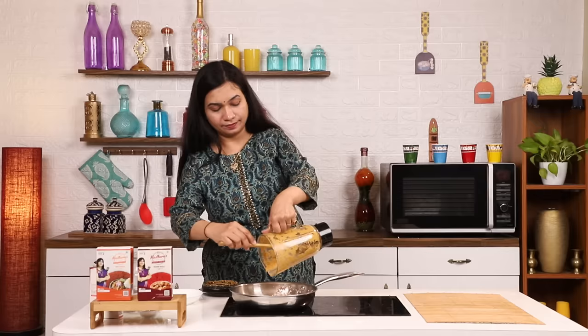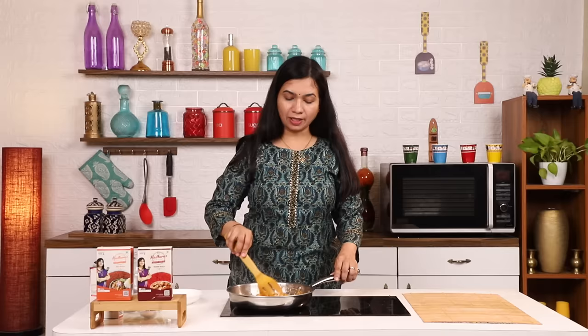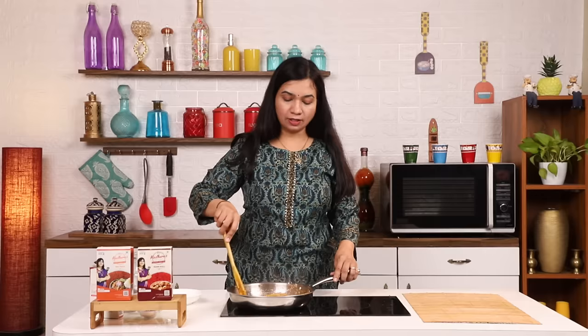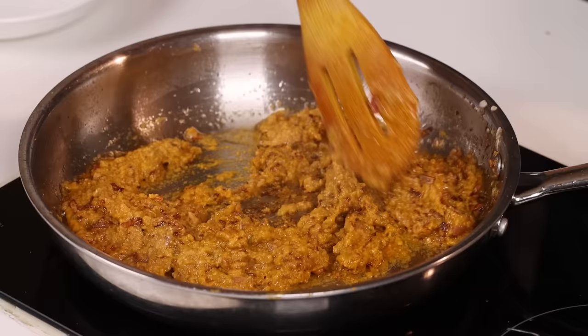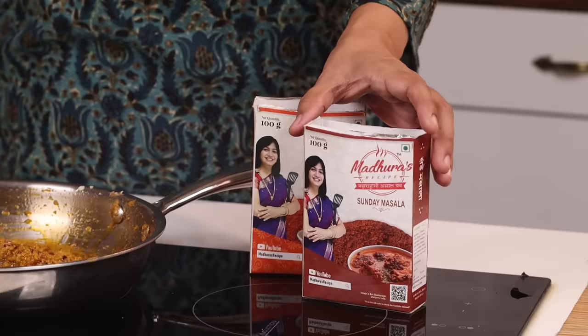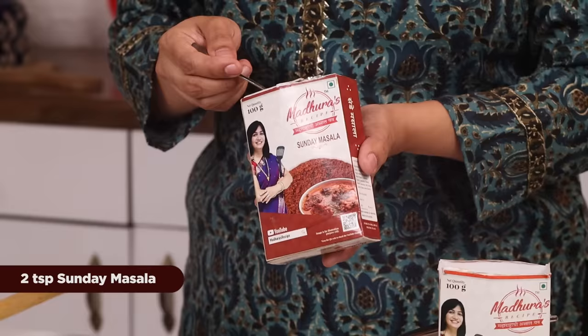We have to prepare the tomatoes. Now, this masala is very good, and we have to make it very good. We are going to have 5 minutes of pasta and start with this masala — our Sunday masala, Madhura's recipe. Pizza.